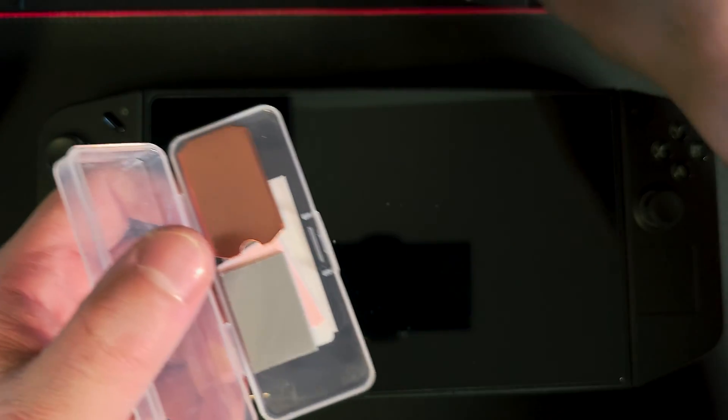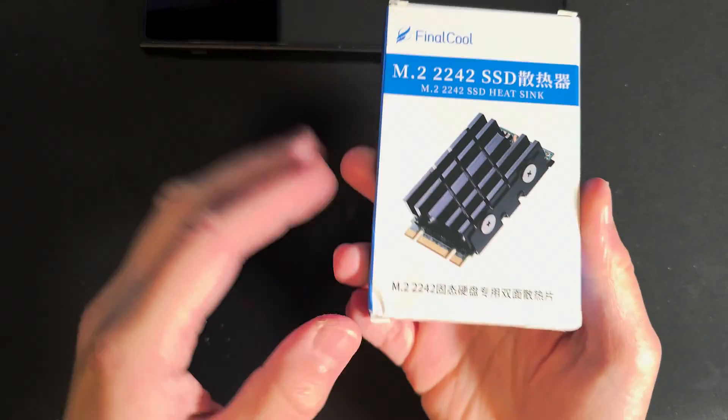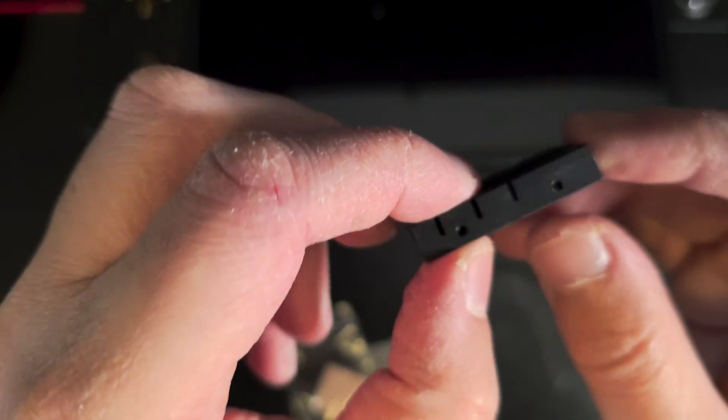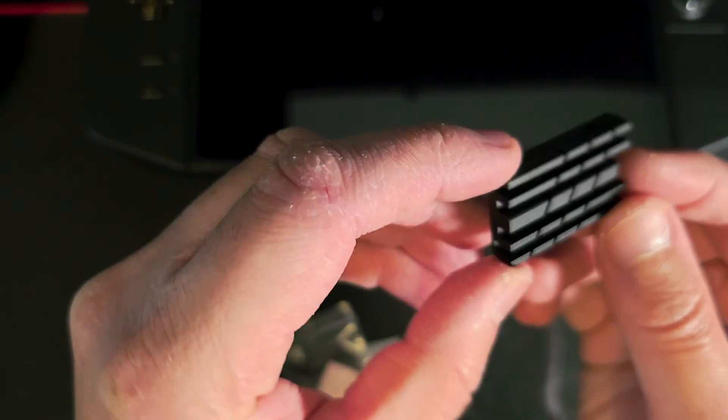Now let's set that aside and look at the second heatsink, which is quite different. It's made by Finalcool in aluminum and as you can see it's significantly bulkier. The dimensions are 37mm in length, 24mm in width, and 11mm in height. It's also specifically made for the 2242 form factor. It's a bit of a gamble whether it'll fit in the Region Go, but it's definitely worth a try.